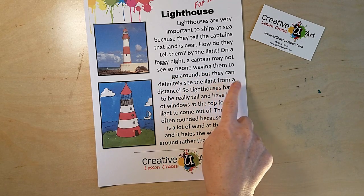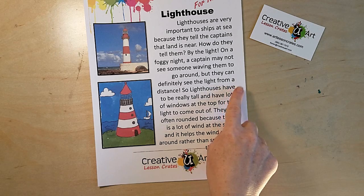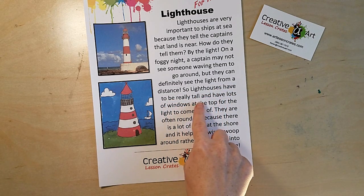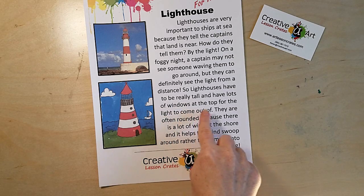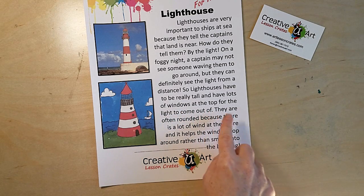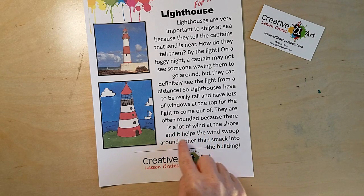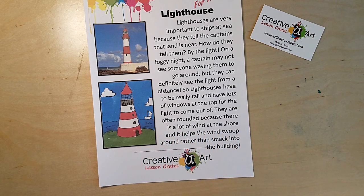But they can definitely see the light from a distance, so lighthouses have to be really tall and have lots of windows at the top for the light to come out of. They're often round because there's a lot of wind on the shore, and it helps the wind swoop around rather than smacking straight into the building.